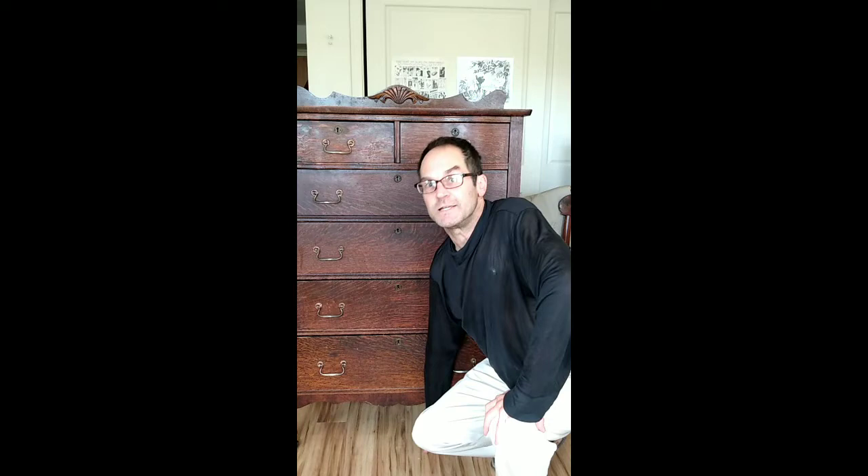Thanks for coming along for this project. This has been one of my favorite street find restores — actually a freebie neighborhood giveaway. Subscribe to my channel and check out my other videos on doing these types of projects: reclaiming antiques, restoring them, because they were just heading for the landfill. So, beautiful Larkin Chiffonier, made in Buffalo, New York, circa 1900–1905. It's really been a lot of fun. Thanks.